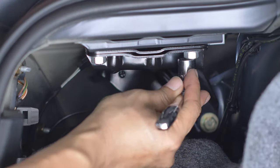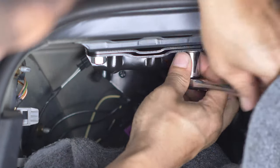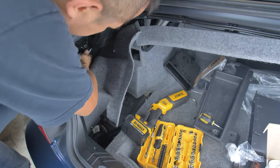Don't have to go crazy with this. There we go. Just hand tight. And then this guy here.